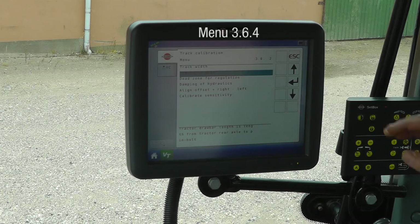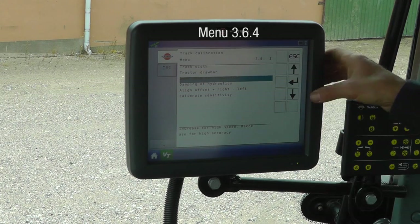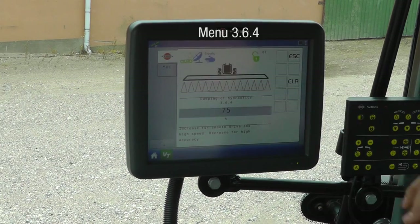In menu 3.6.4, I have the damping of the hydraulics. If I lower it, the movements become more aggressive. I may change this later on.